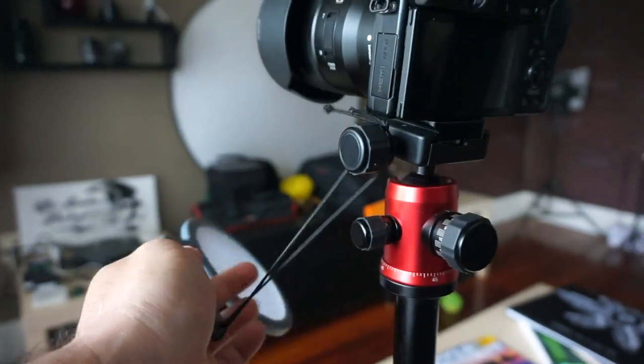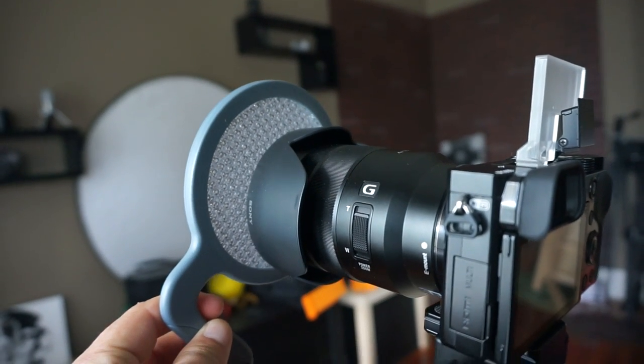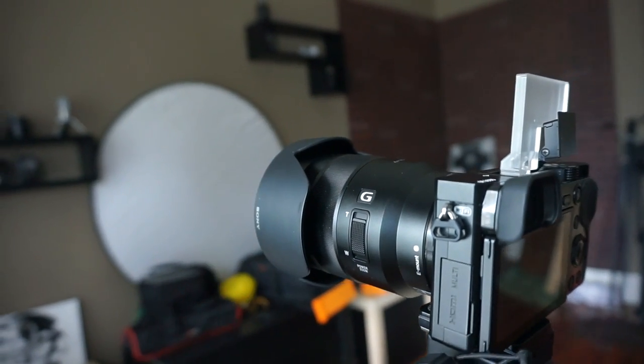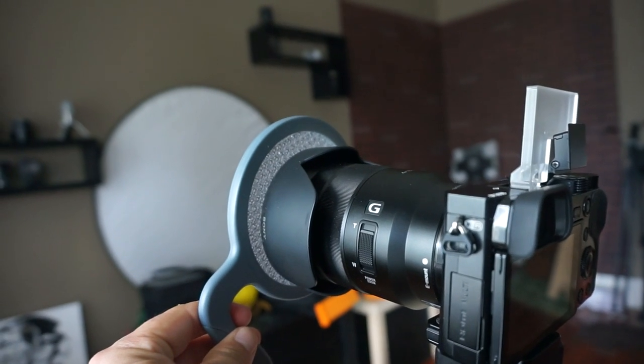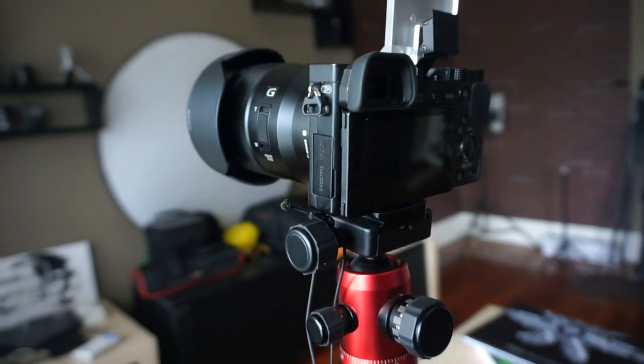For some of you more experienced photographers, you're probably going to have some experience with a much more expensive type of white balance filter such as the ExpoDisc. But I just wanted to show you what this small, very cheap and lightweight alternative can actually do for you.